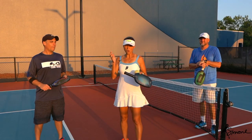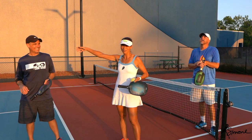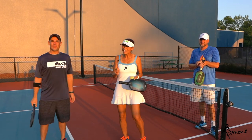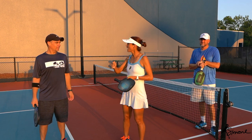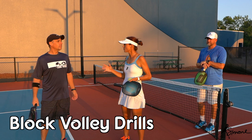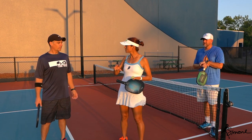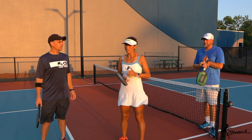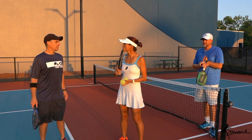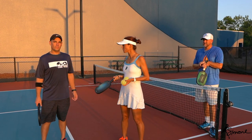Hey you guys, welcome back to our YouTube channel. I'm calling this our video because Eddie is part of this whole ordeal. Today we're going to be working on how to soften and block shots from anywhere on the court. I have systematic drills that I like to take people through, and I'm not going to lie, this comes from my tennis background — stuff I used to do to learn how to use my hands for tennis, and they can be applied for pickleball as well.